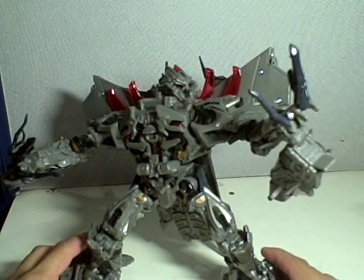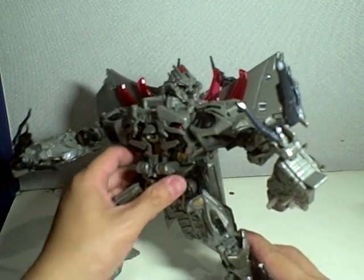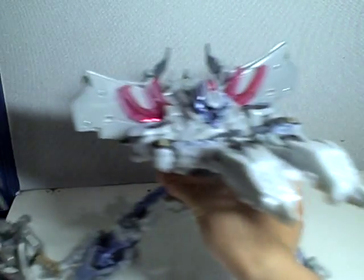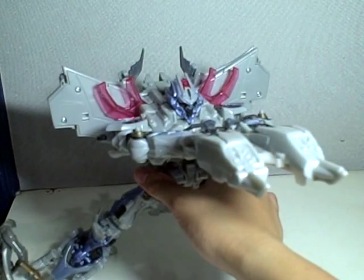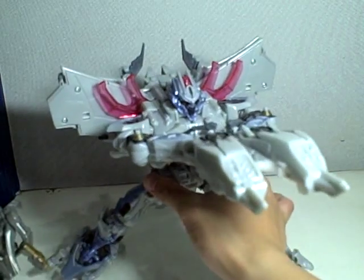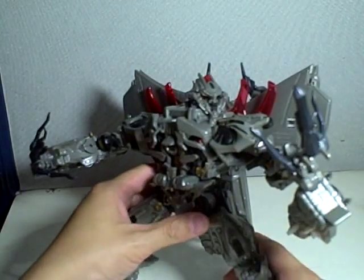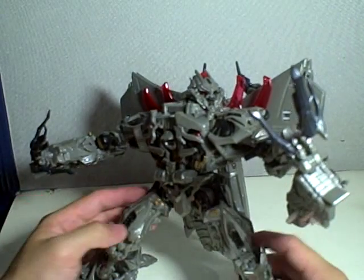This is part 2 of our review of Transformers Movie 1 Leader Class Megatron. We have the Premium Series and the Original Megatron. We're not going to talk about him in this part because we've already talked too much about him in the first part, and essentially they're the same.